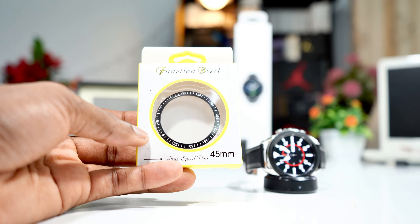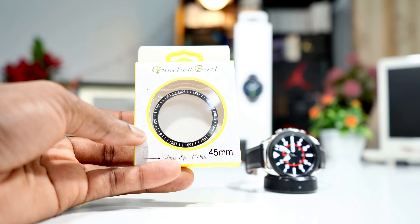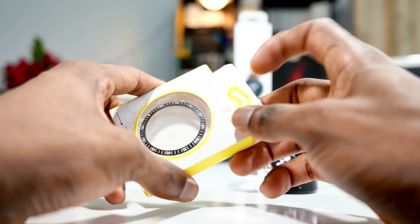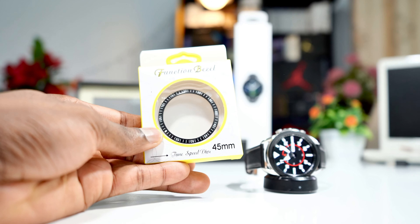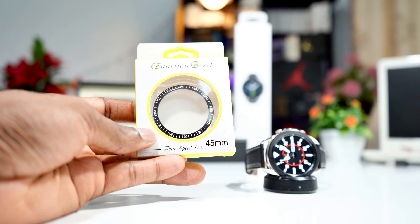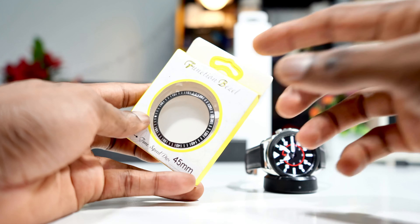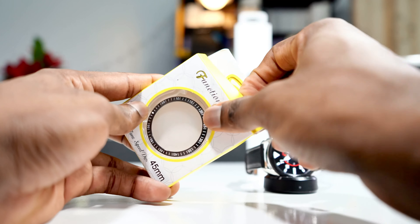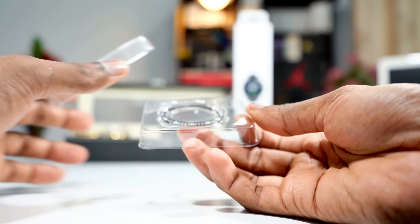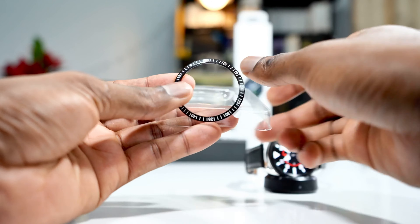Let's start with the first one, which is also the most important one when it comes to protecting the bezel of the Samsung Galaxy Watch 3. This is the ring for the bezel. The main reason for this thing is to beautify or customize your Samsung Galaxy Watch 3, but to me, it's to protect the bezel — especially if you're gonna be scrubbing the watch on the wall. This ring is gonna protect the watch. So, instead of having scratches directly on the watch, you're gonna have the scratches on this ring right here.